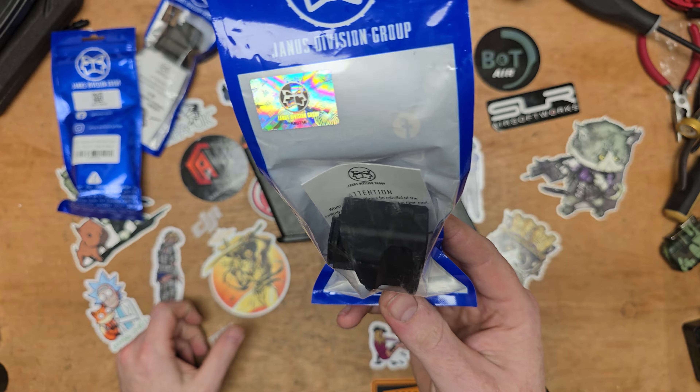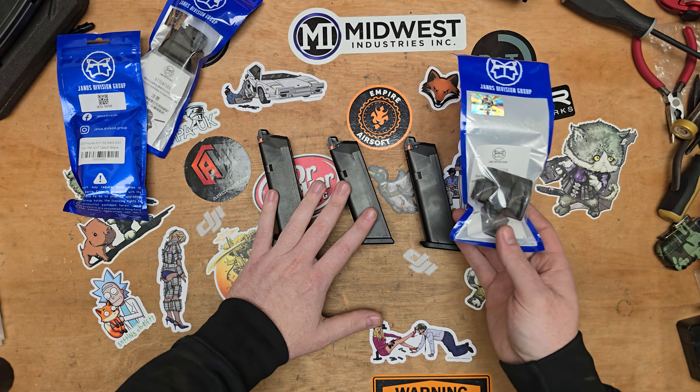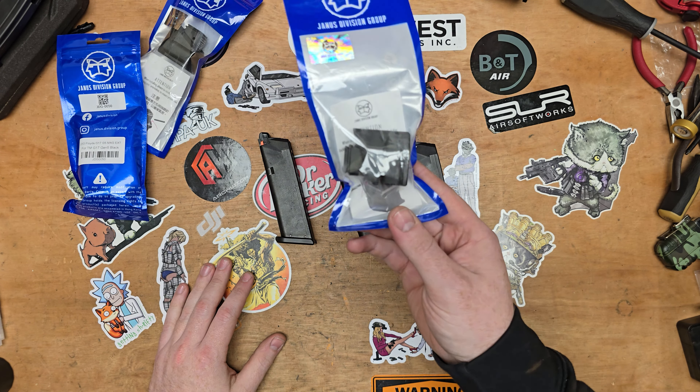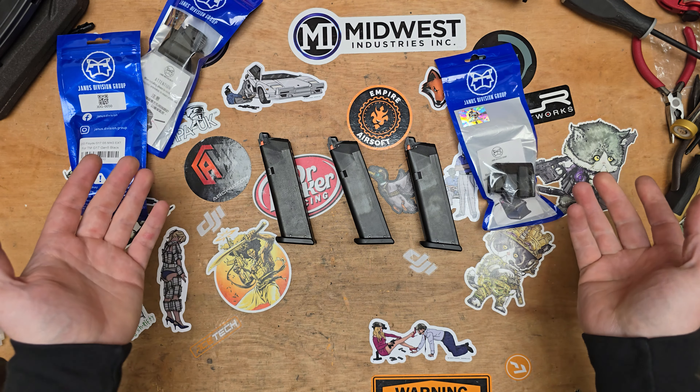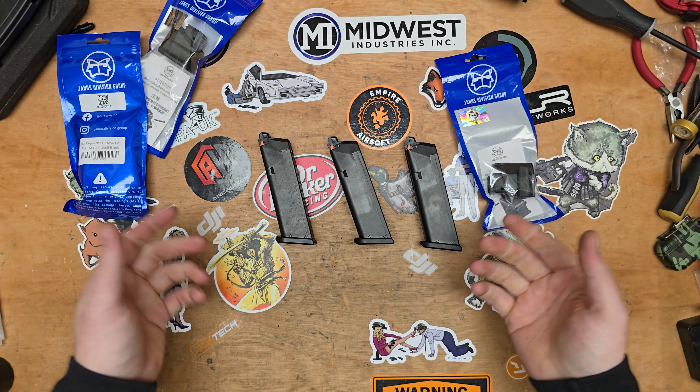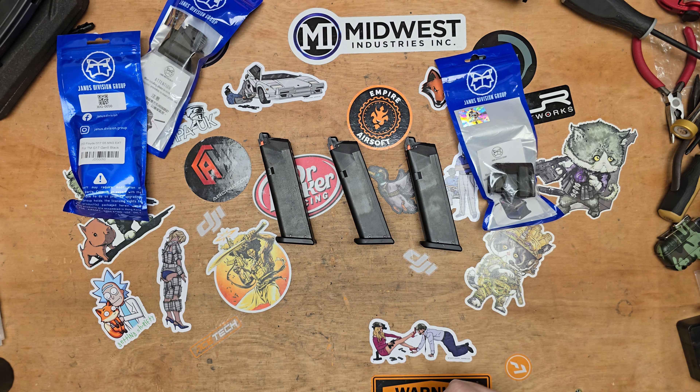I believe they do these in different colours. I've got three mags for my G17 Gen 5, so I've picked up three of these mag extensions. Today we're going to fit it and see what it looks like, and just get to it basically.